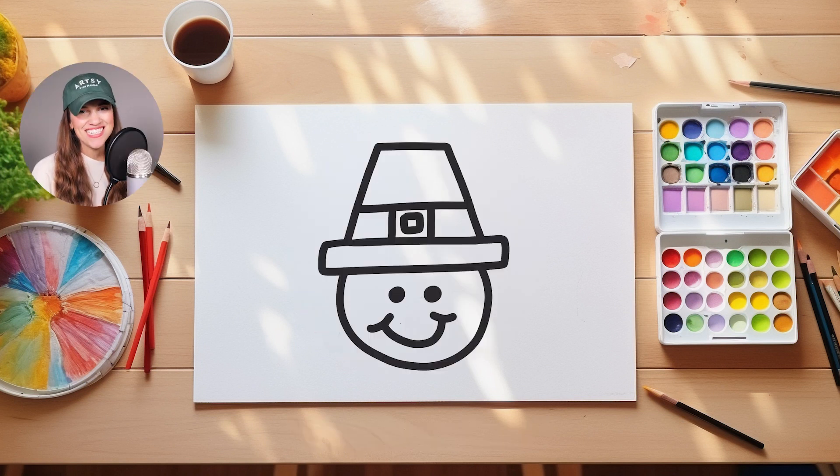Thank you, Arthur. It was so good to see you. Okay, you guys, let's add in the color on our Pilgrim drawing.